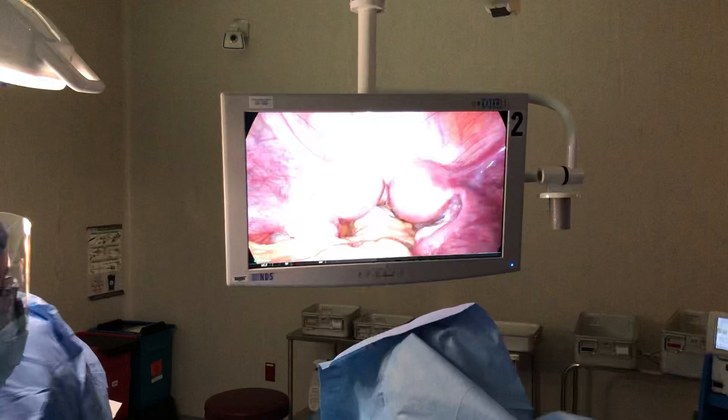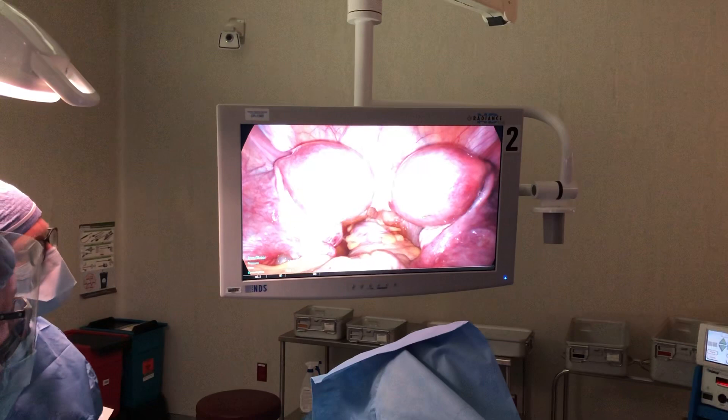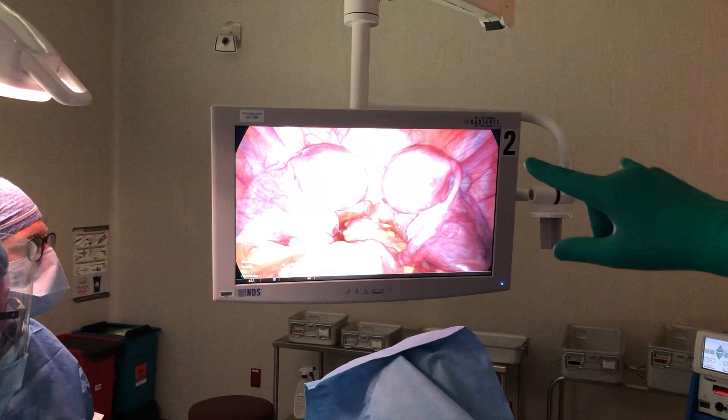I'll draw your attention to the TV screen here. What you see here are two completely separate uteruses. Sometimes we see one and a half, but this is two completely separate — with separate fundi and separate cervices.